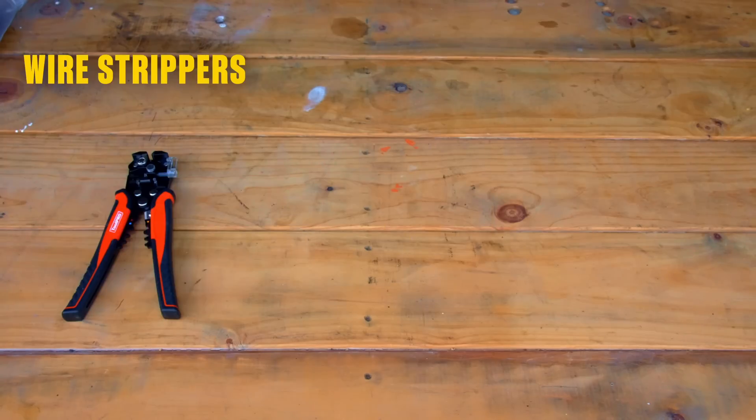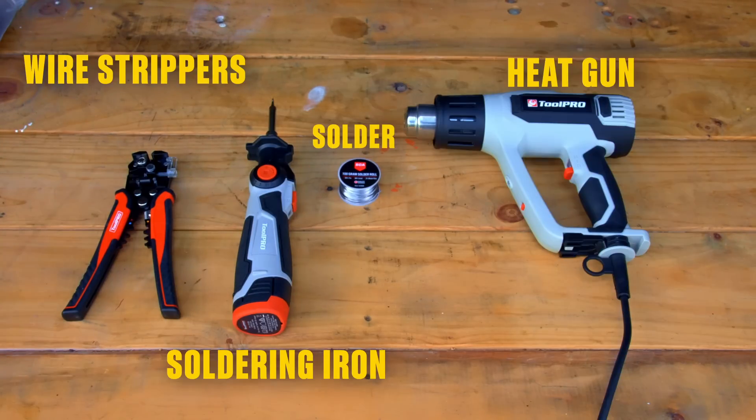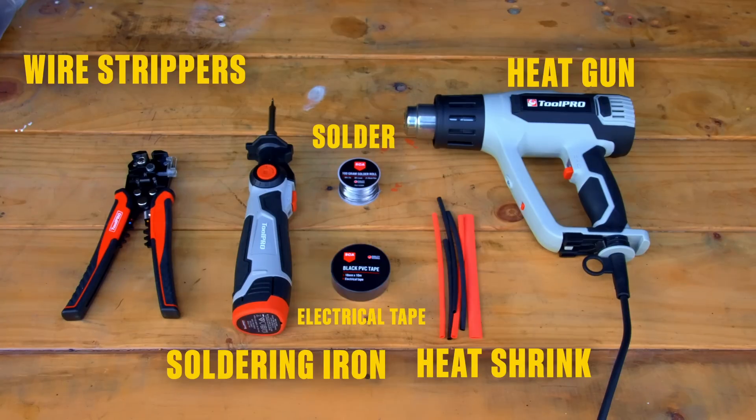Here's what you'll need: a wire stripper, a soldering iron, some solder, a heat gun or mini blowtorch, heat shrink, and some electrical tape.